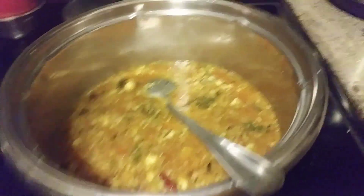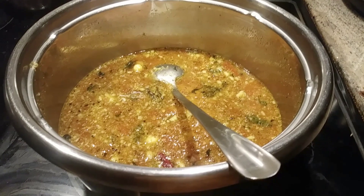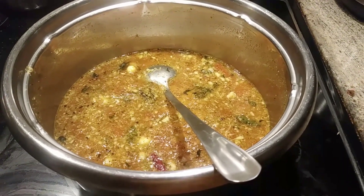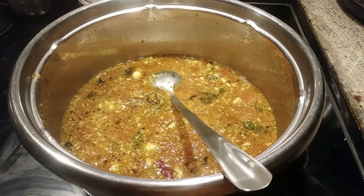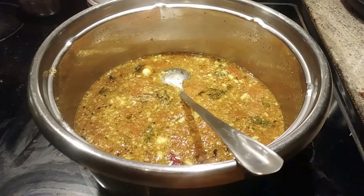Now the rasam is done. Tastes very, very tasty. Home cooking is made easier — it took just 10 minutes to prepare this tomato rasam. Only tomatoes, no tamarind, no lime juice — just tomato rasam. It tastes very good.